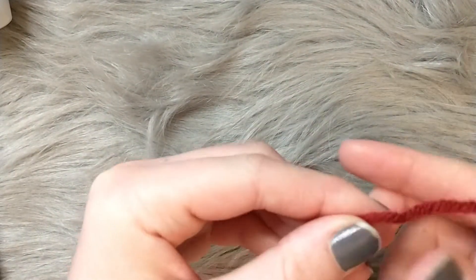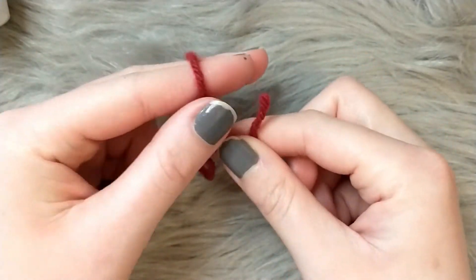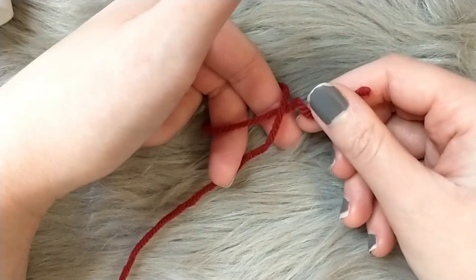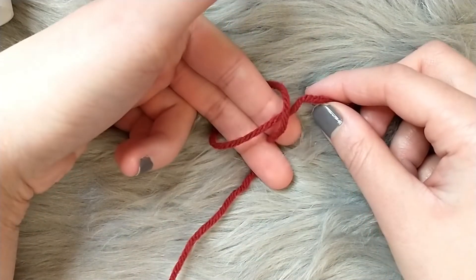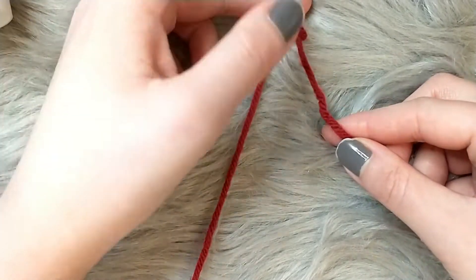The first thing we're going to do is make a slip knot. Wrap the end of the yarn around your fingers to make a loop, then turn your fingers toward you and grab the working piece of yarn — the part still attached to the ball — with two fingers, and pull it through the loop you just created to make a slip knot.